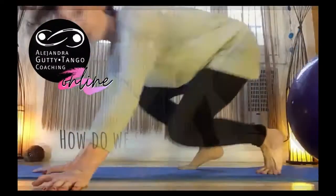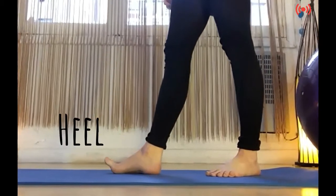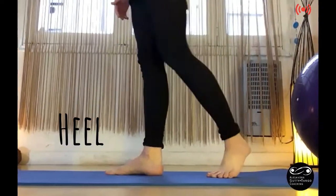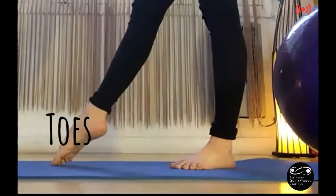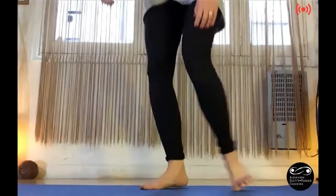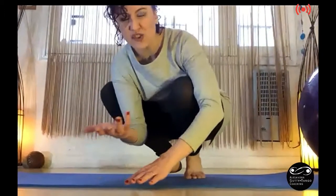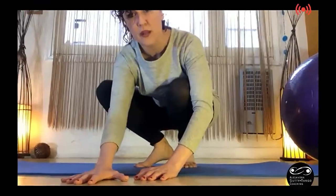You can go with the heel, and then transfer the body weight, or you can go with toes, and then transfer the body weight. The important thing is to not transfer the body weight before you have the whole foot on the floor.